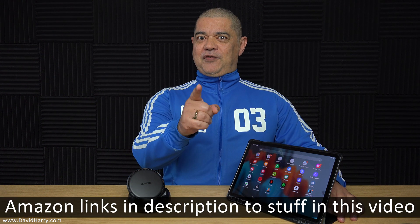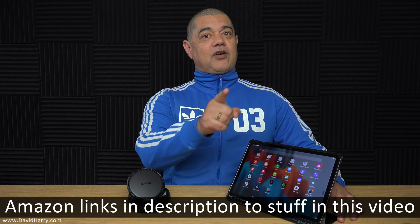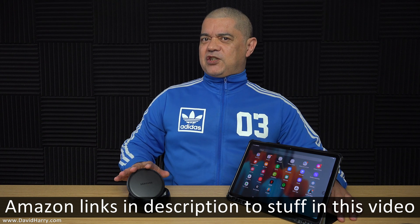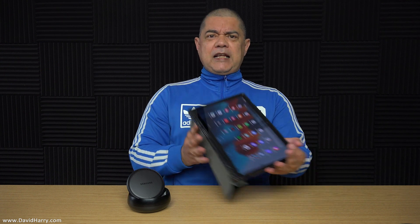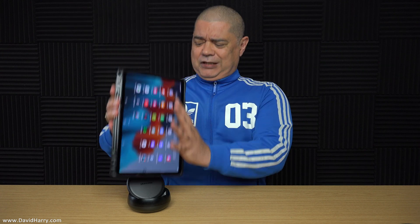All right, YouTube, David Harry here. Have you got a Samsung Galaxy Tab S7 or an S7 Plus? And have you got a Samsung DeX Station? And in that little mind of yours, you're going: well, if I plug that into that, I can get it all on the telly and stuff — how cool would that be? And then after having that notion, did you try to jam your Tab in there only to say to yourself, well, that doesn't work, does it? Then have I got good news for you.